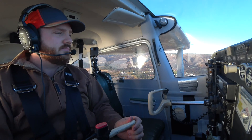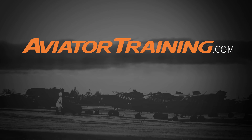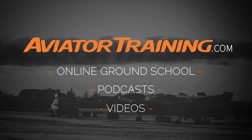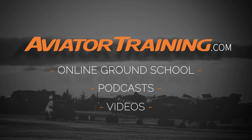Until next time, throttle on! Fly on over to AviatorTraining.com for online ground school, podcasts, videos, and more to become or grow as an aviator.